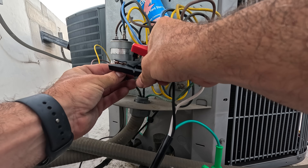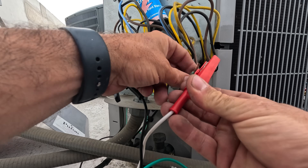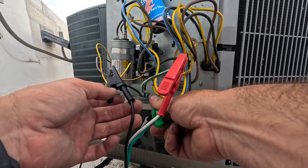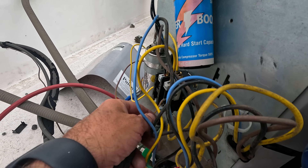I'm going to clip one to that hot leg, this to the ground wire, and put one right there. I need to remove this fan, so I want all power out of this.